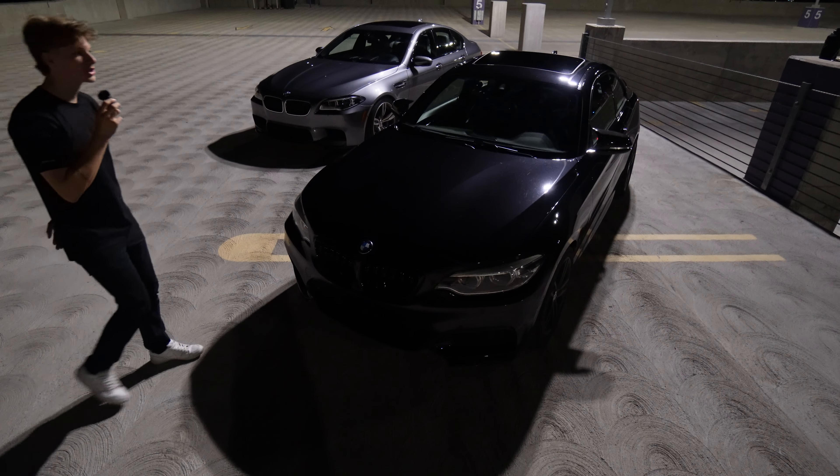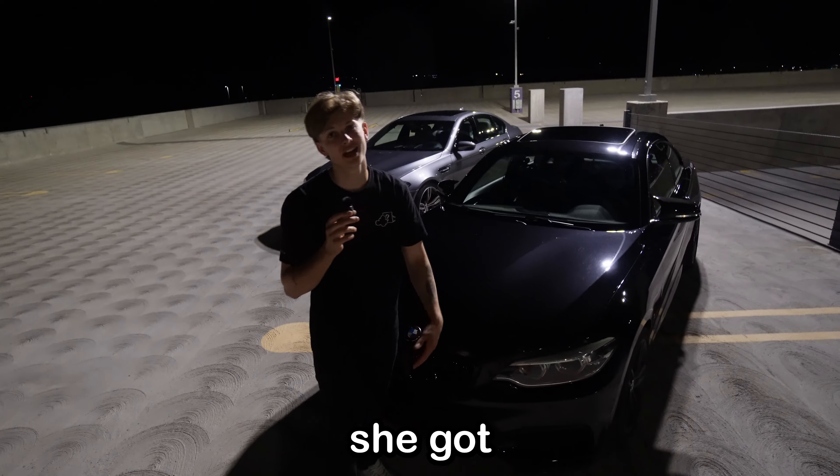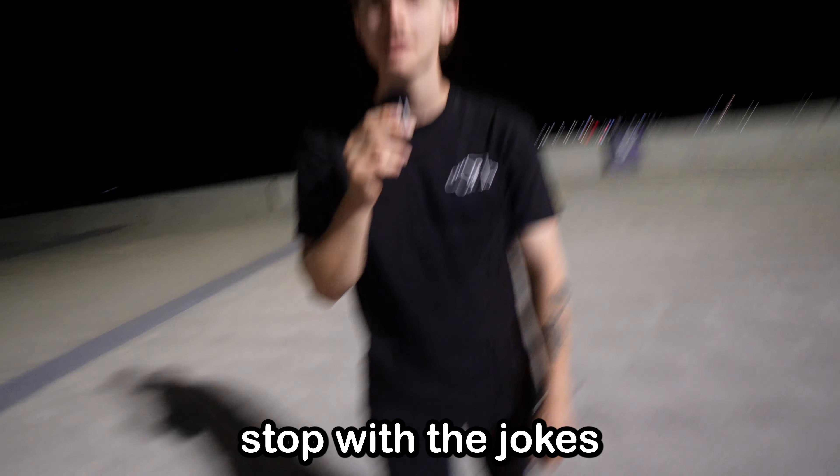As a fast approaching BMW owner once said, if she got no grills, she got no skills. And this bad boy has got two slack grills. Two of them — not one, but two. So, it's an M4 now? Man, don't say that shit. Stop with the joke.